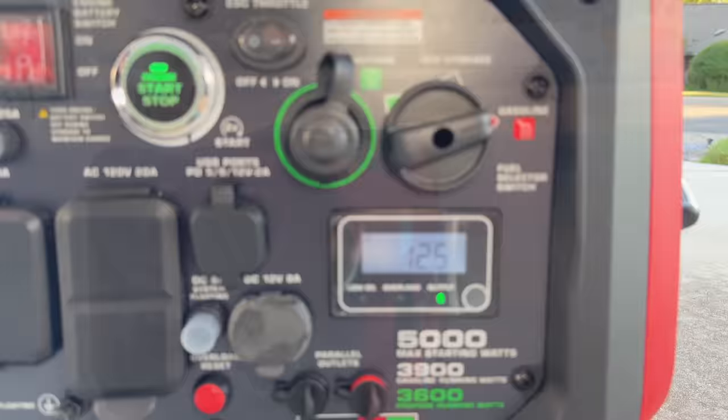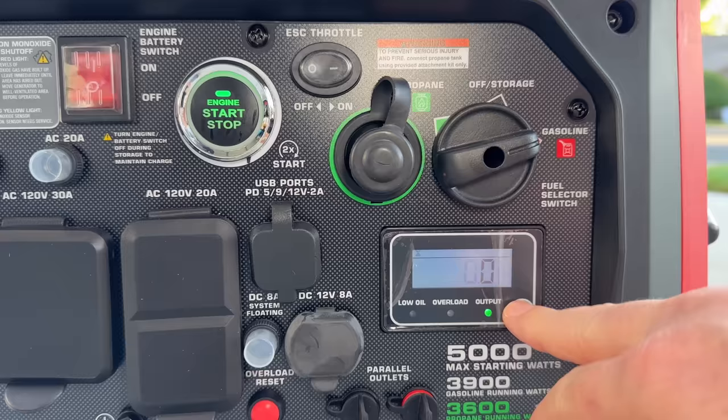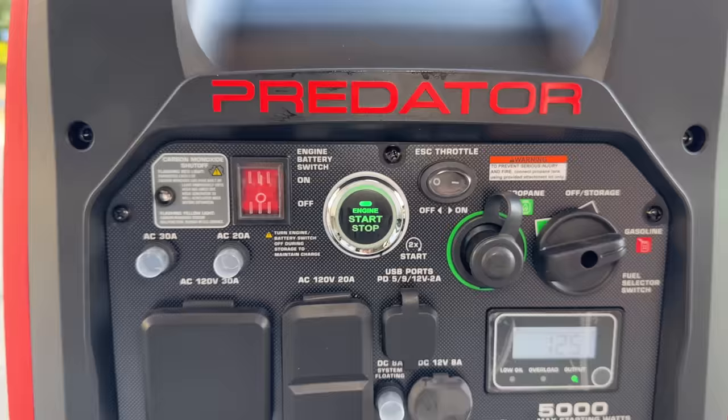While we're here, we'll take a look at the display. Right now it's showing 125 volts, and scrolling through: zero amps, volt amps or watts, hours and runtime, and back to volts. Going ahead and turning on the eco throttle so it'll quiet down a little bit, and we'll take a walk around.